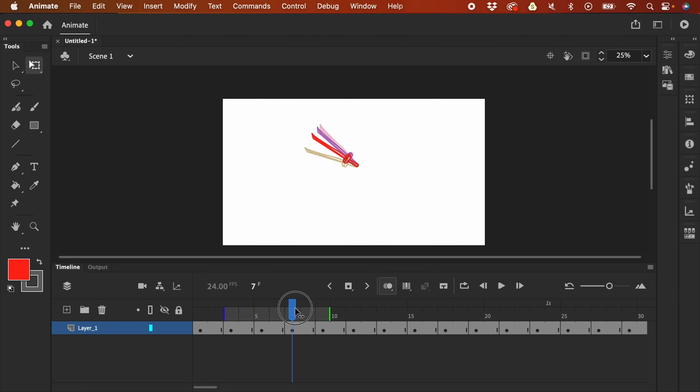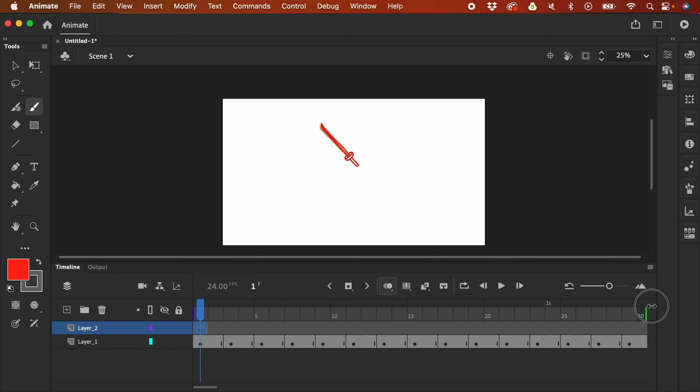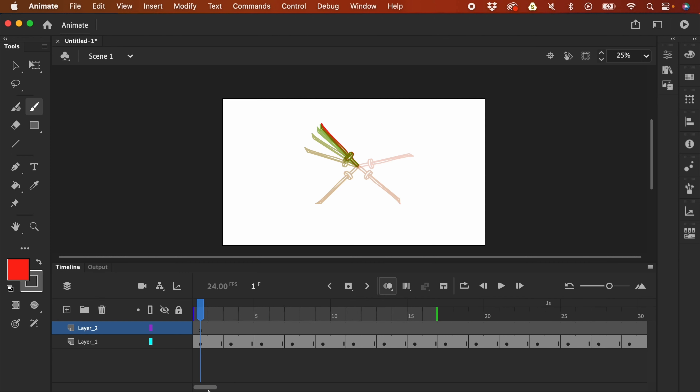Now we're going to apply smears. I'm going to create a new frame. We can adjust the onion skin to see the whole animation. The fastest frame is here, the second fastest here, and the third fastest here. I'm going to apply a smear to the fastest and second fastest first. Let me try it out — I'll locate the spacing and adjust the onion skin to only show a small number of frames.